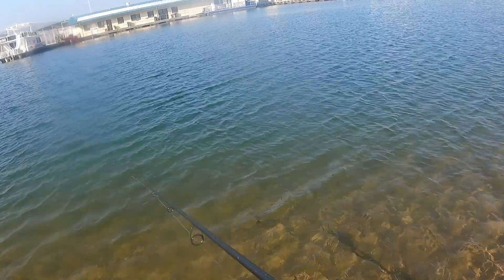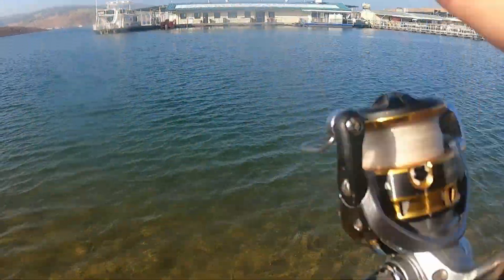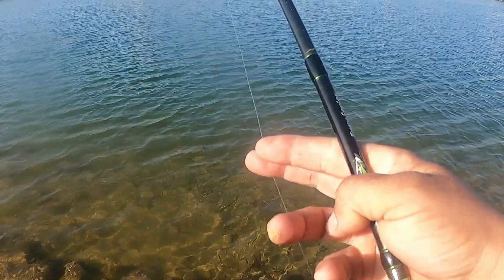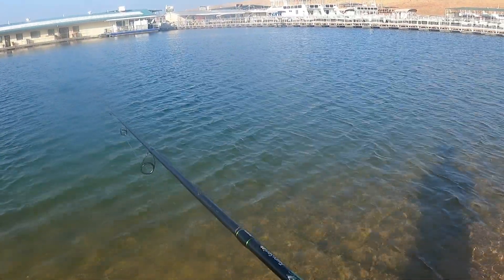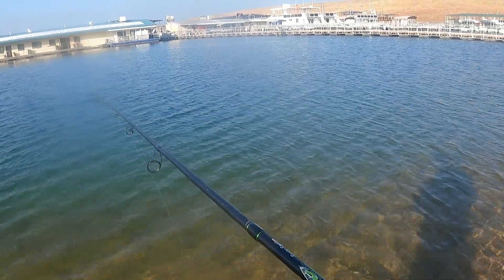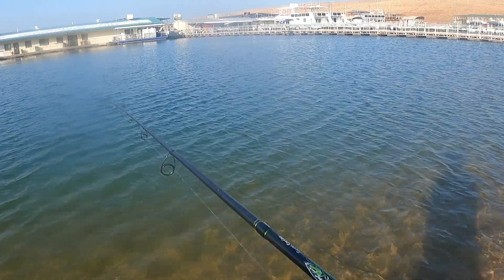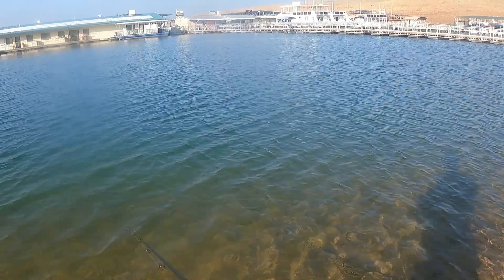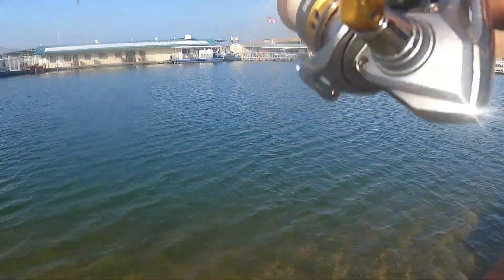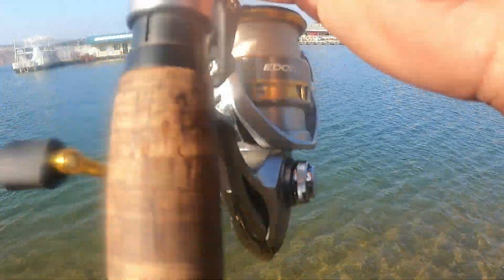I've had a monster bass on a little spinner like this one time — like a 6 or 7 pounder easy. I got a little excited, overfought it, and it popped off — ripped right off on me. I managed to fight it for a little while though. Had it on, did a few runs, even jumped and still was on. But when it dove really hard and I didn't give it enough wiggle room, sure enough she popped right off.